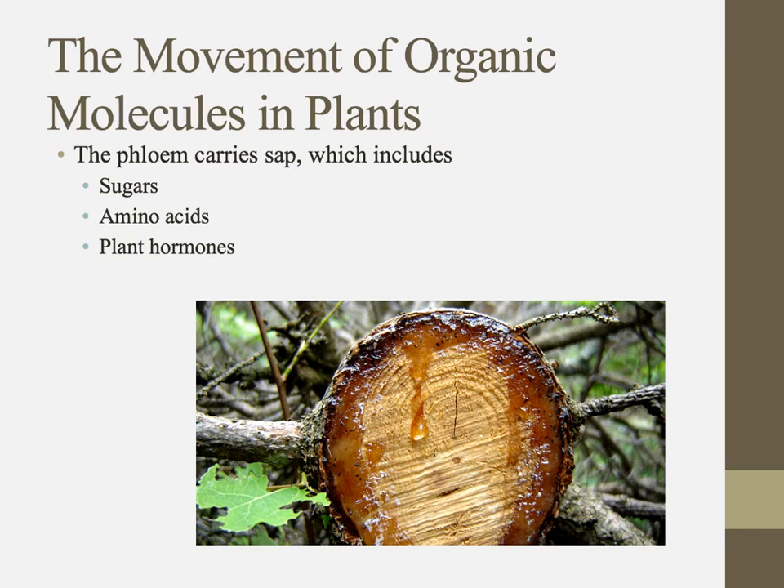The phloem carries sap. If you were to taste it, you'd probably notice it tastes sweet. The sap generally carries sugars, and in there we're also going to find some amino acids and some hormones. This is one of the ways that plants transport lots of things to different parts of their bodies — through the phloem in stuff called sap.